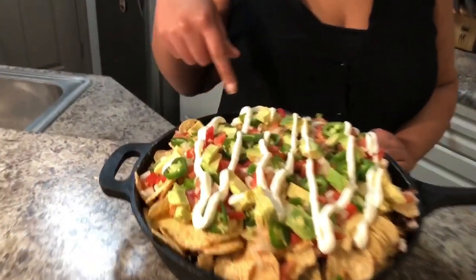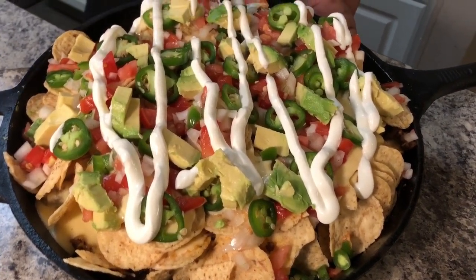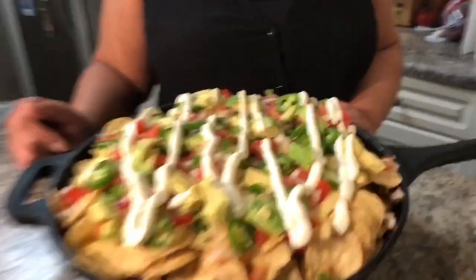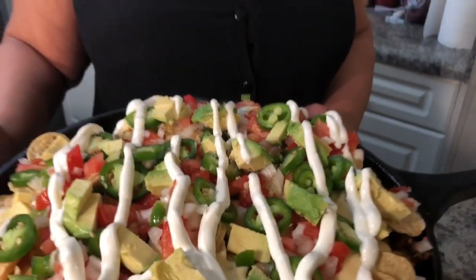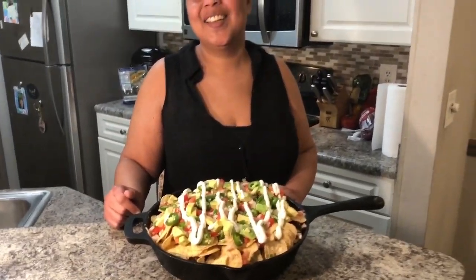Here we have your nachos! I finished it off with the pico I showed you earlier, added some guacamole, some fresh jalapeños, and a little sour cream on top. Of course the cheese sauce is right there in the middle — all the meat and cheese sauce is marinating in between, and it's so good. As always, thank you so much for watching, and until next time — smooches!